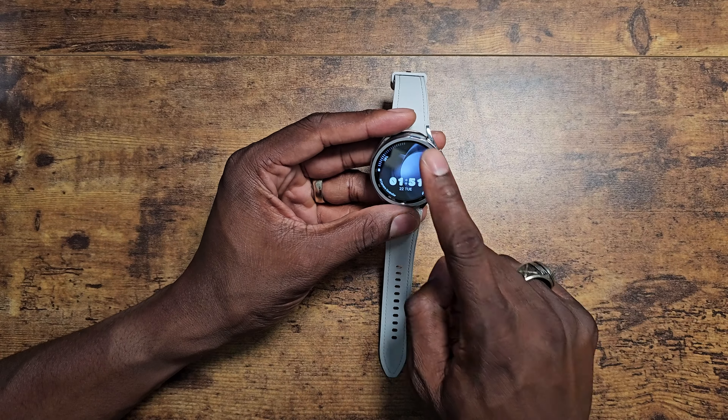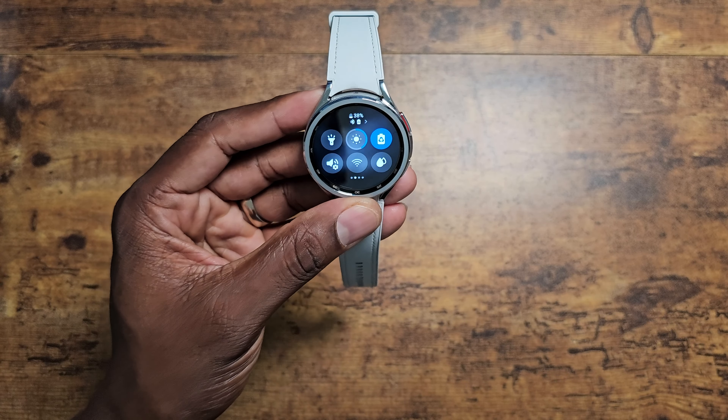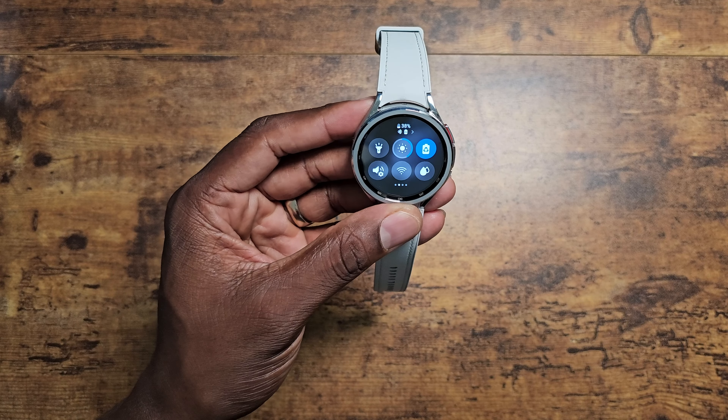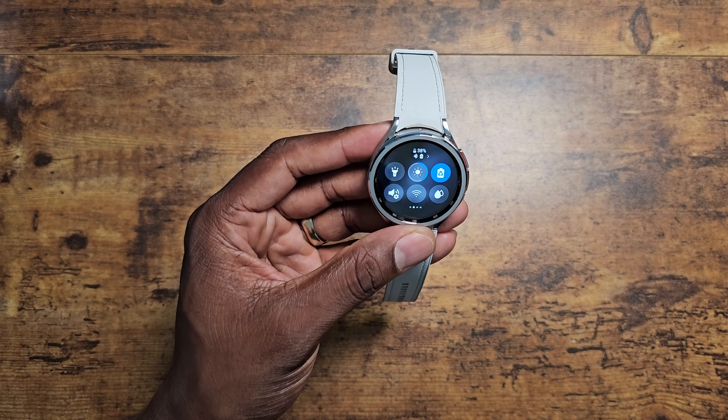So if you notice here, I have power saving mode on. I keep power saving mode on for one good reason — the battery is not up to my standards.